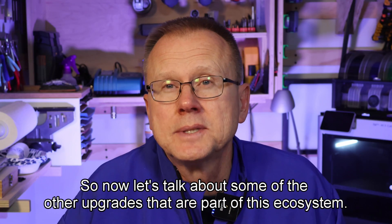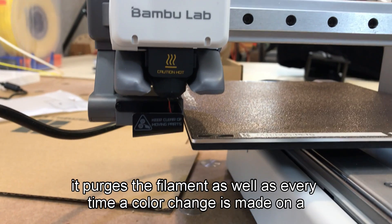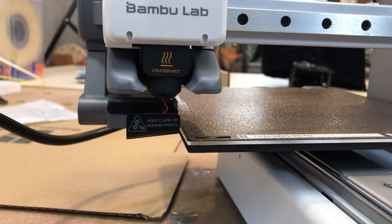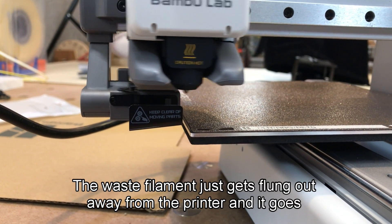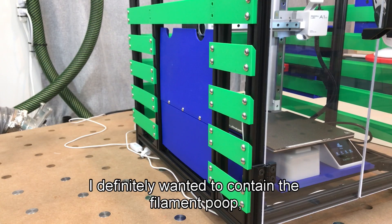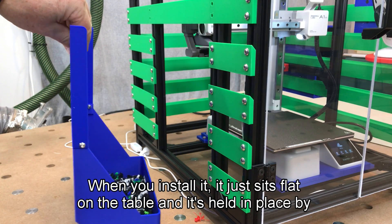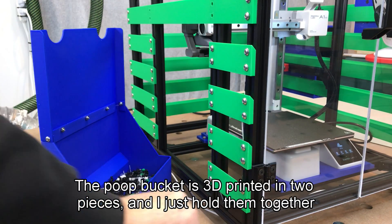Number two is the poop bucket. Every time the printer starts a print, it purges the filament, as well as every time a color change is made on a multi-color print, so the printer creates a lot of waste. I'm still a bit surprised that Bambu Lab made a clever filament purge feature but didn't provide a solution on how to contain all of these little blobs of waste filament, or poop. The waste filament just gets flung out away from the printer and it goes everywhere. You definitely need to be careful if you have small children or pets because these plastic blobs could be a choking hazard. So I designed this integrated poop bucket and chute combo that easily slips in and out of the frame system using these finger pulls. When you install it, it just sits flat on the table and it's held in place by the A1 locator plates. The poop bucket is 3D printed in two pieces and I just hold them together with a few screws.